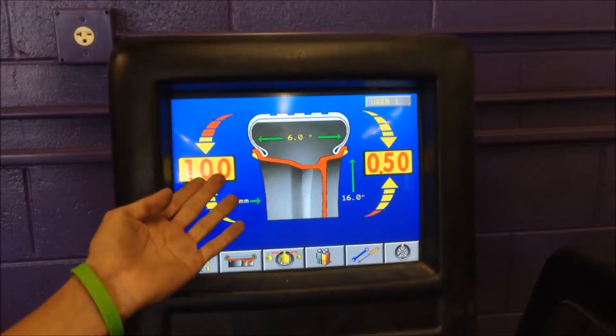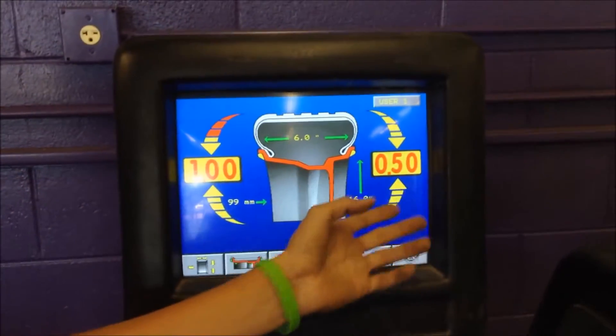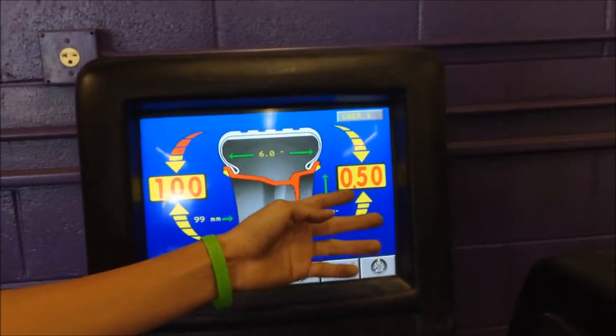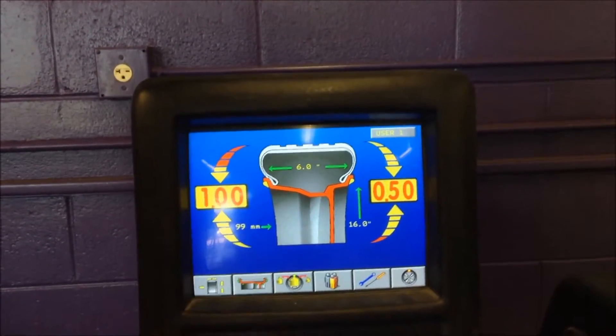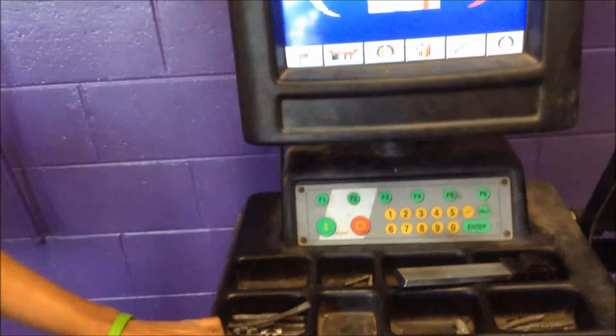After you find which side needs to be balanced, you look for the right weight for this side to be balanced with this side. You should have it.